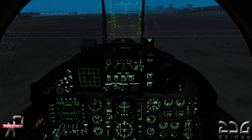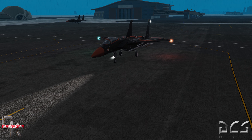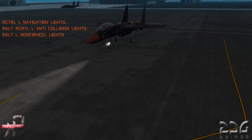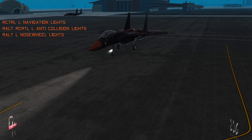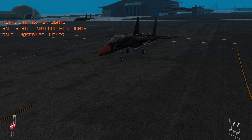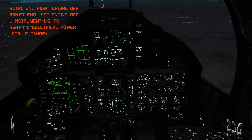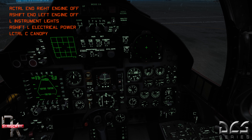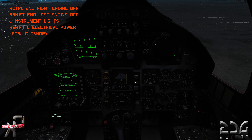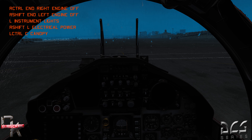Shutting her down is pretty simple with the F-15. First, exterior lights: Right Control + L to kill navigation lights, Right Alt + Right Control + L for anti-collision lights, Right Alt + L for the nose wheel light. Then Right Control + End for the right engine, Right Shift + End for the left engine. L for cockpit lights, Right Shift + L for electrical power, and Left Control + C for the canopy.